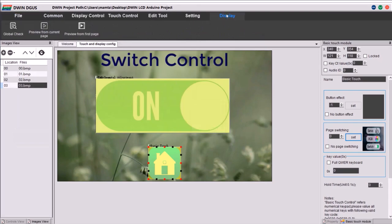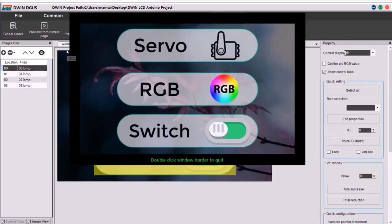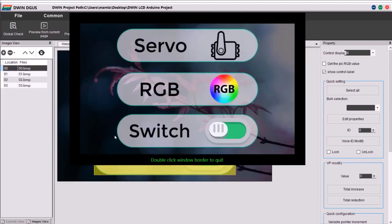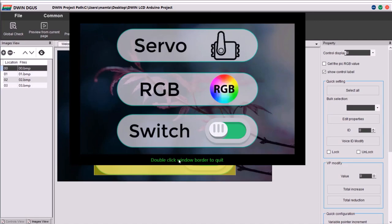Go to Display and preview from the front. The switch is working fine — this is really great. The screen is working fine, the servo control is working fine, all the drag controls in the RGB LED control mode are working fine. The home button is also working fine, and under the switch we are able to turn on and off.